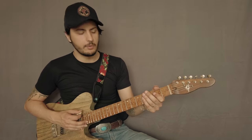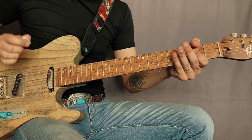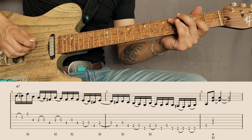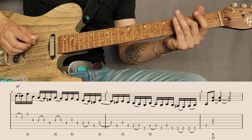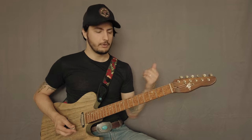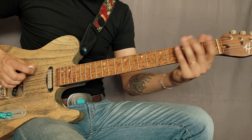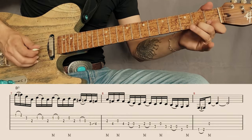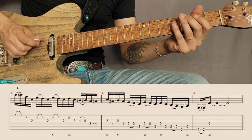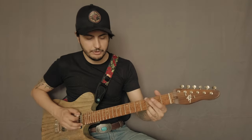The second one is going to be over the A chord. The third one is going to be over the D chord, and the last one is going to be over the G chord.